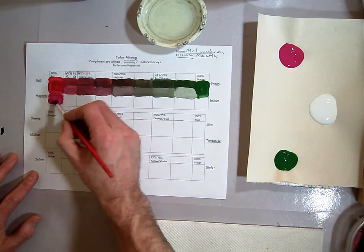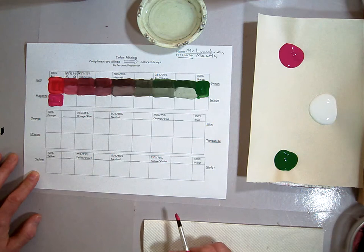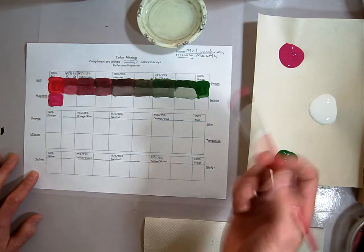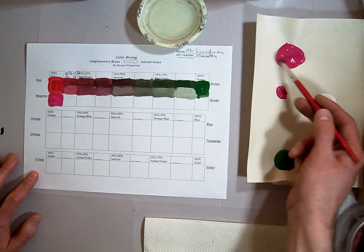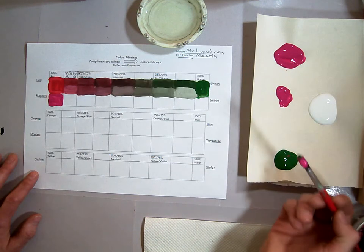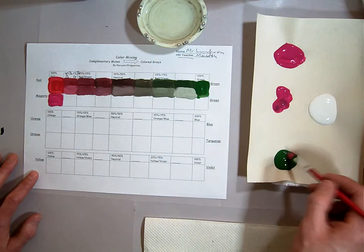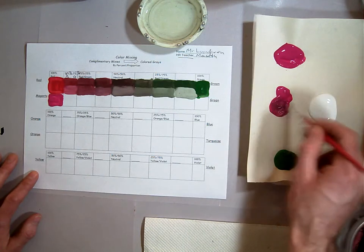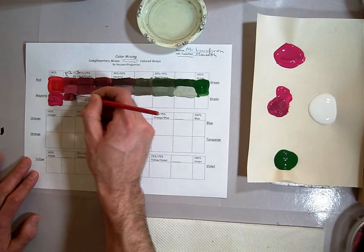With the lights the way they are it might be a little hard to see the difference, but you can definitely see the difference there. Take a little pile of your magenta over here and we're going to start mixing our green in a little bit at a time. I'm going to take just a dab of green and mix it in. You've got a darker, neutralized color here.